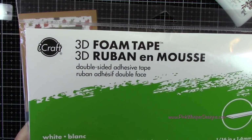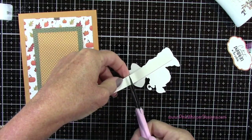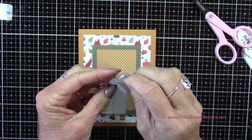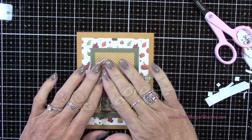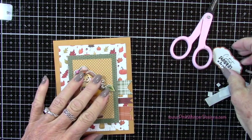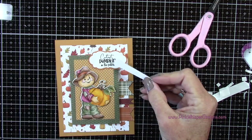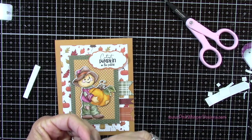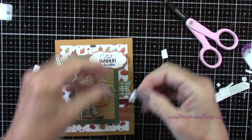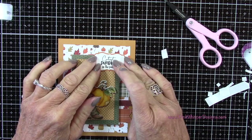Then we can place this on the center of the card. I'll also pop up the little scarecrow. I'm using the 3D foam tape from iCraft — this is a super sticky adhesive. I'll remove the backing and place this little guy down. Now we can add the sentiment, but I need it to be the same height as that layered frame. So I'm using a bit of that Sizzix foam adhesive sheet just to make sure it's at the same height. I'll place a little piece off to the right there and glue down the rest so it lays nice and flat.